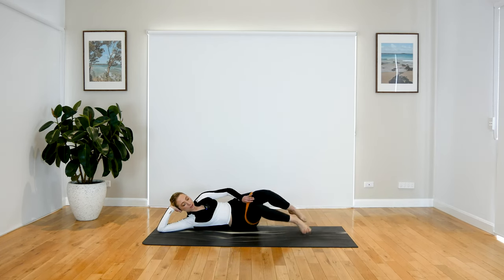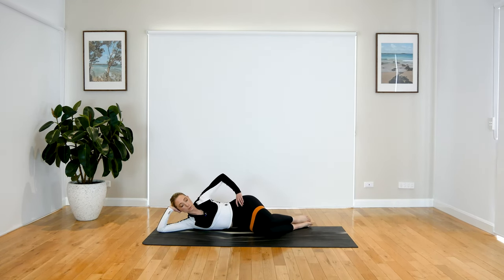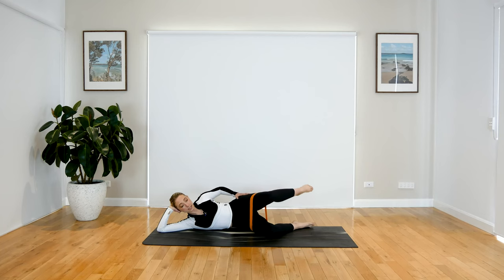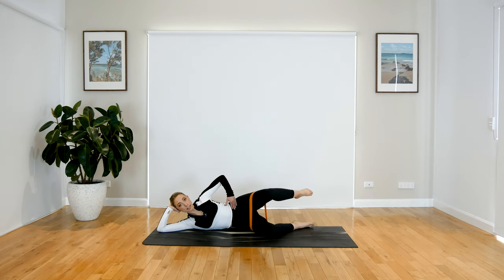Drop those legs down. When you're ready, bring those knees up. Press that top hip away — your knees are on a diagonal from your hips and your feet are in line with your hips. When you're ready, we are opening up that leg and closing, coming into your lateral leg lift. Working through the side of the glute, and your inner thigh as well. Keep your core nice and engaged.